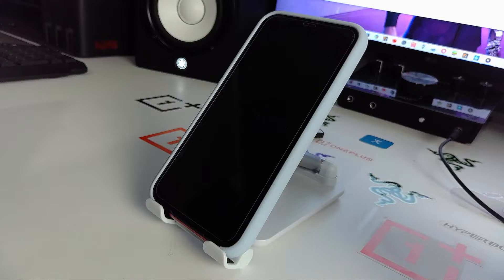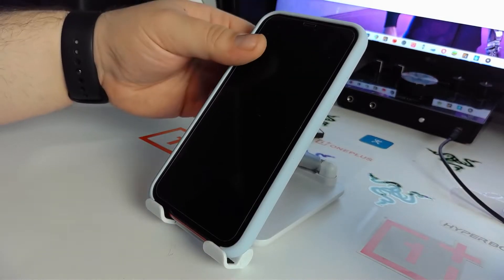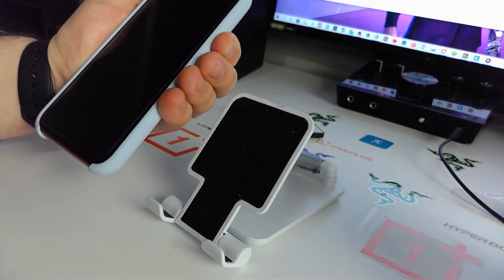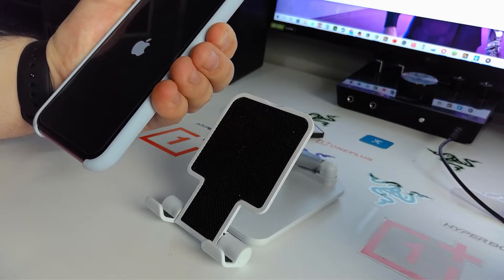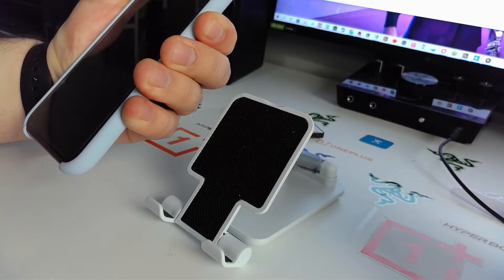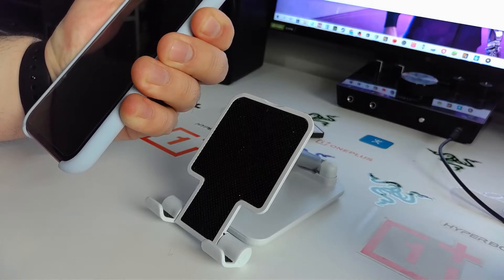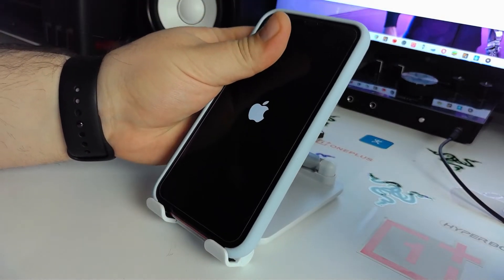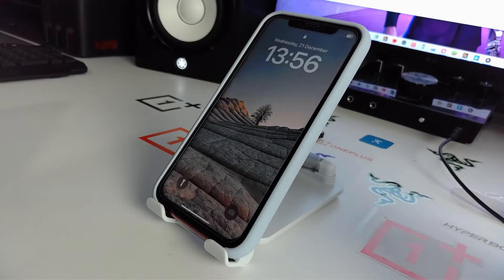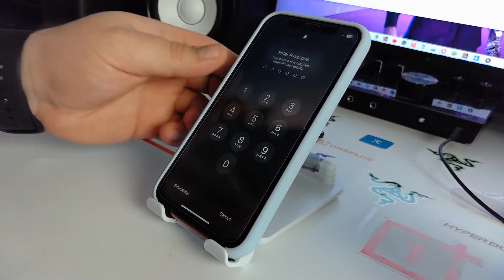Wait while your iPhone clears the cache and RAM. Then press and hold the power button to turn it on — hold until you see the Apple logo. Wait for your iPhone to finish loading and check if this method works for you.